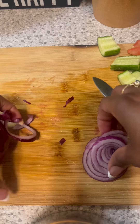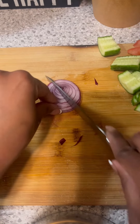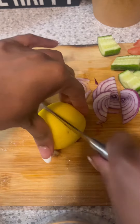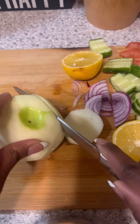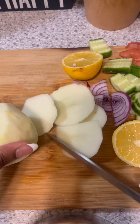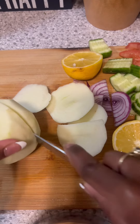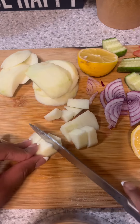It adds a nice sweetness. Be sure to drop down in the comments what is your favorite salad combination — there are no rules to salad, just put that bed of lettuce on there and begin to load her up. Then I'm going to slice up a lemon because that's going to preserve the color of the veggies and add a nice robust flavor.